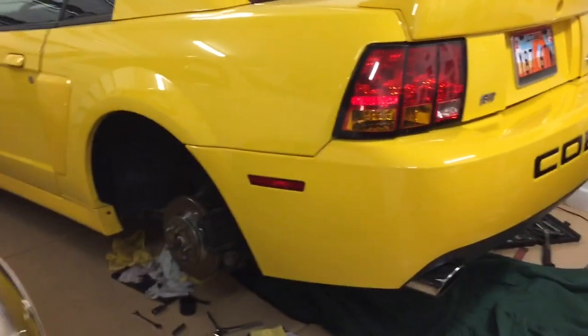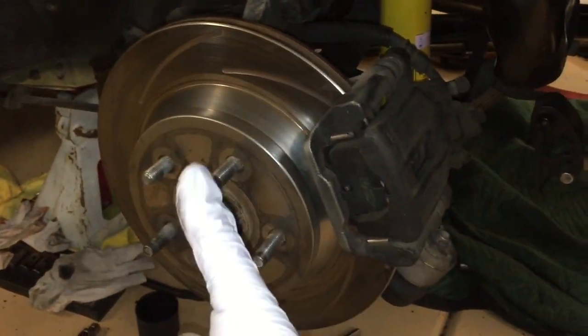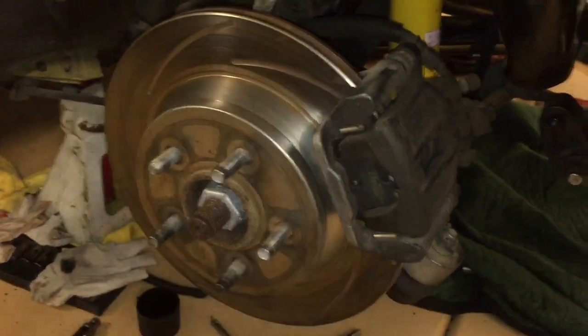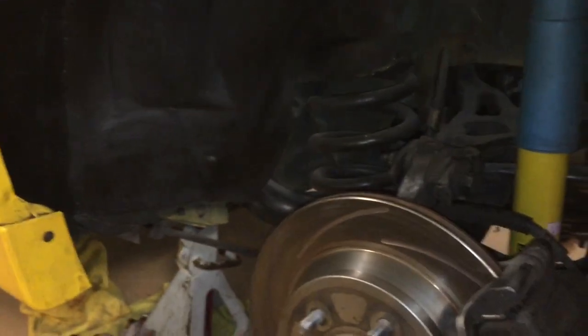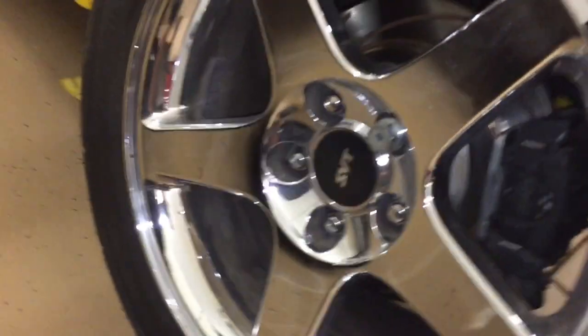Reconnect the exhaust at the mid pipe — exhaust is back on. Now put the wheels back on. You might have gotten some grease on the rotor, so put some brake parts cleaner on it and clean the disc. Now's also a great time to hit the inner fender wells with Plasti Dip — it makes a nice dark finish. Reinstall the wheel at 100 foot pounds on the lug nuts, and you can see how nice that black looks with the Plasti Dip inside the wheel well.